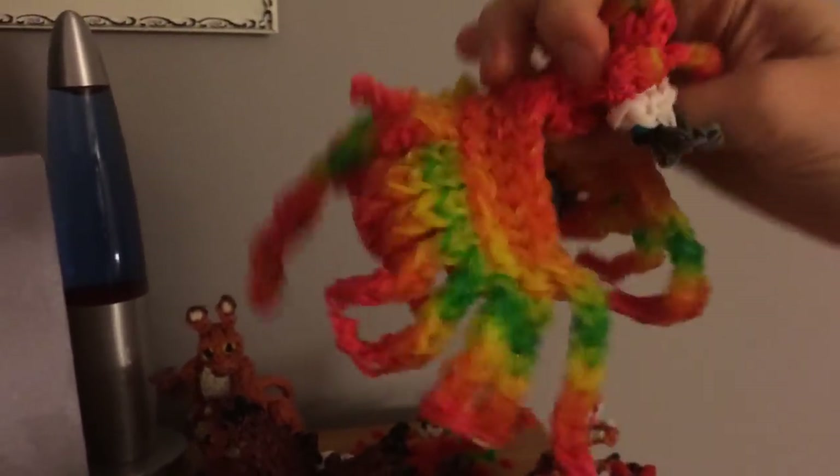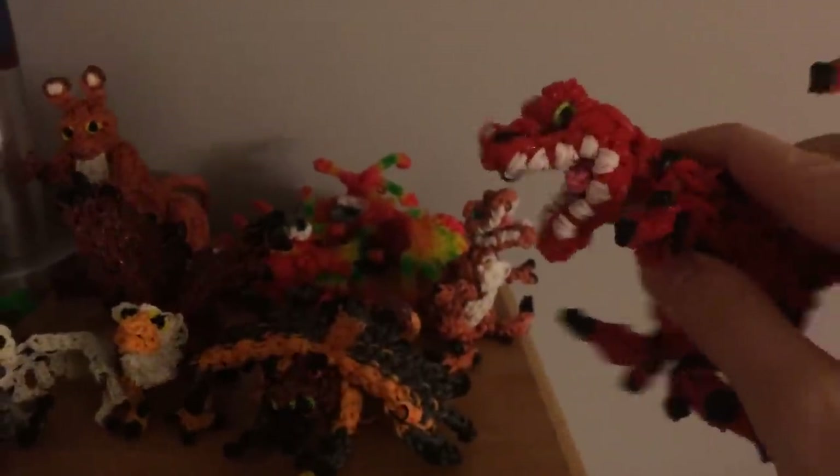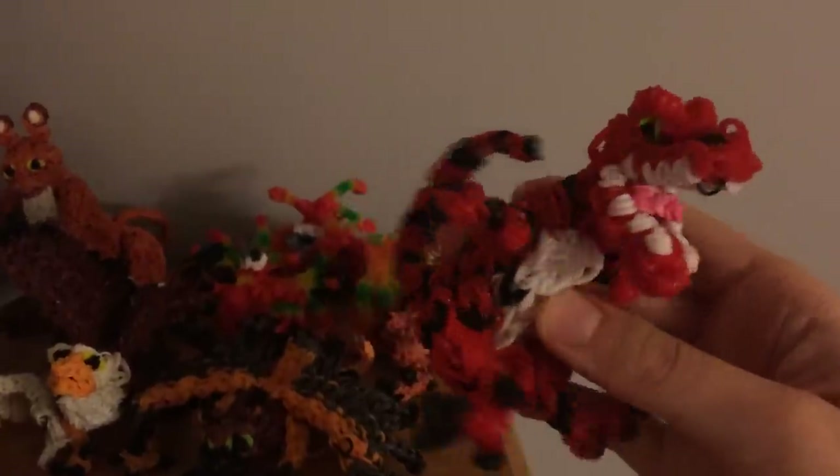Here are the Phoenixes — the adult phoenix is one loom, and here is the baby, so cute with his cool little hairdo. Here are the T-Rexes, the first dinosaurs I did — one loom. That brown one is the same design, just brown.